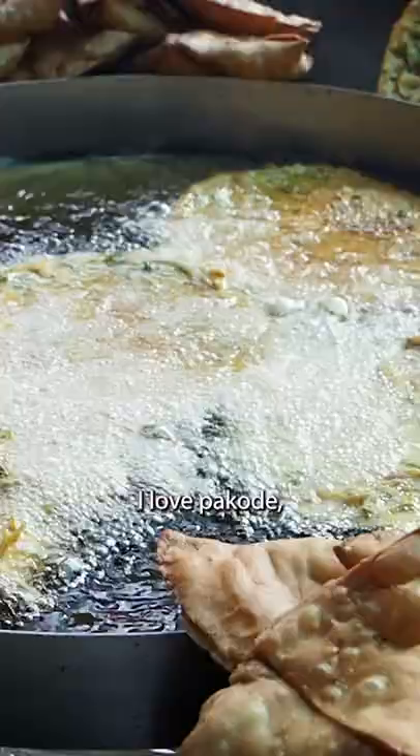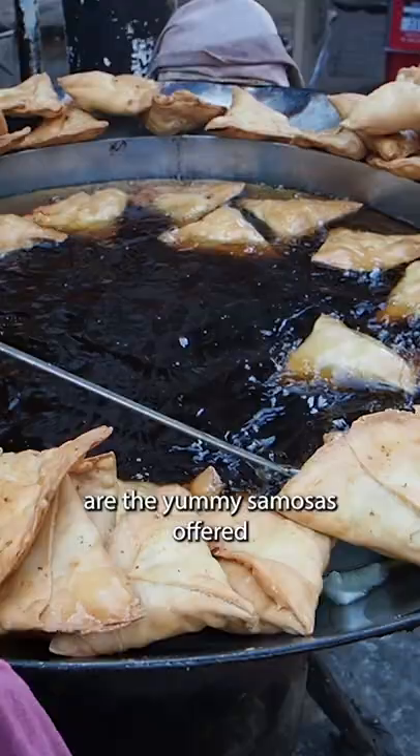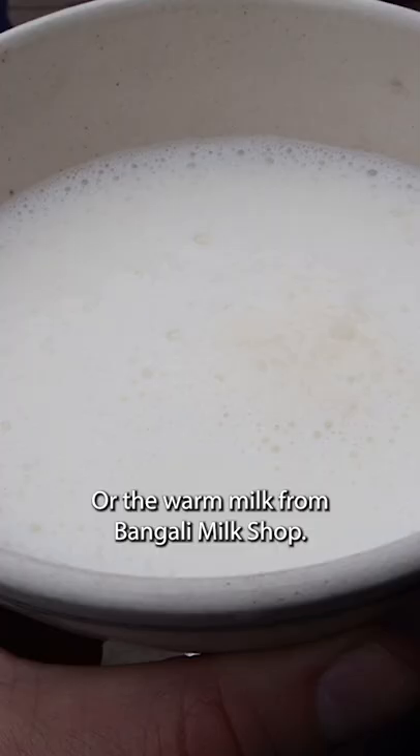I love Pakora, but Naan Pakora just comes out too oily and flavorless because inside is just white bread. What's better are the yummy samosas offered at Samosa Square in Balwana Bazaar, or the warm milk from Bangali Milk Shop.